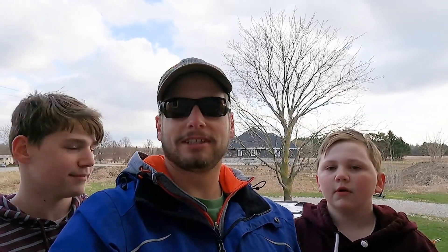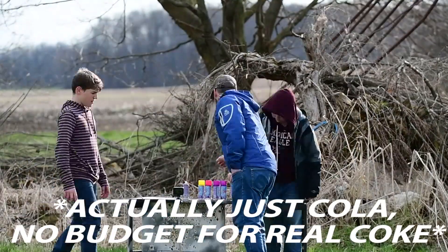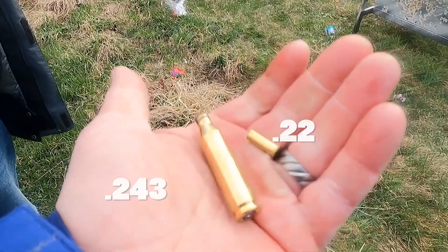Alright, so we got a good video for you today. Today we're gonna — what are we gonna shoot? We are going to shoot some Coke, Silly String. Silly String and what else? Egg. Egg equals good. And which rifles are we using? We're using .22 and .243. Here we go!